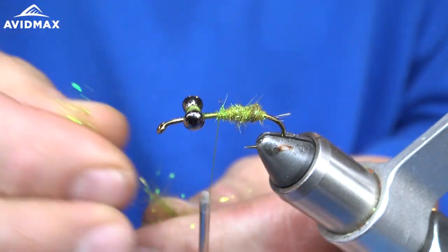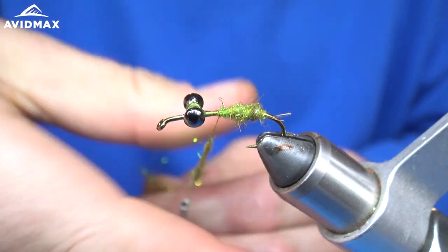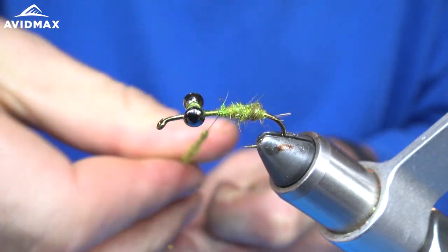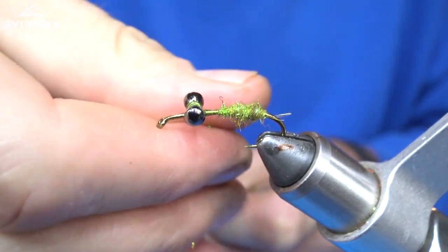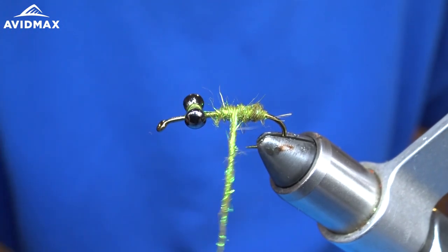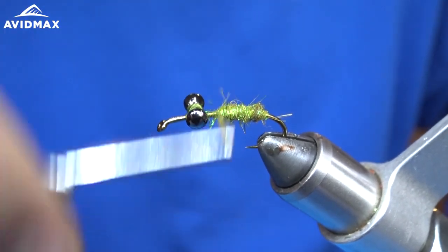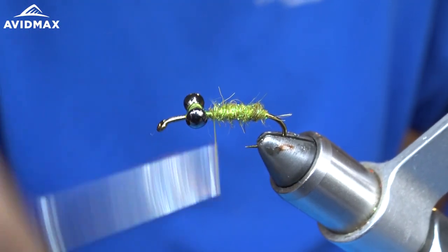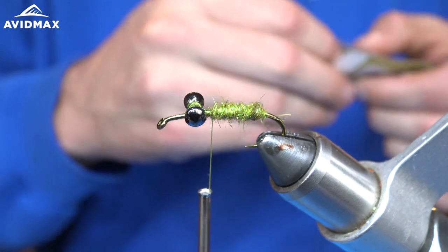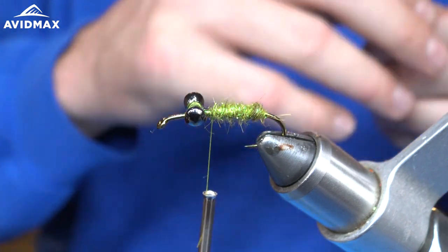So next we are going to grab some more dubbing and continue making our dubbing noodle. I'm going to try and slowly build that taper up and make the body larger as it comes toward the eyes that we've tied on.